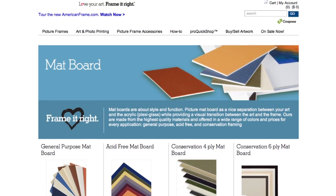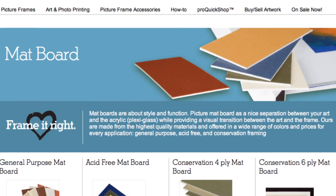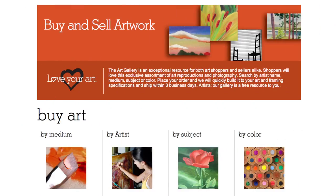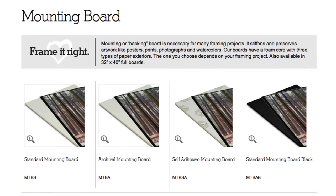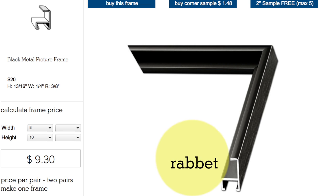When you choose a mat, pay attention to how thick it is. You'll need to add this measurement to the thickness of other materials — like your art, your acrylic glazing, and your mounting board — to be sure the whole stack fits within the frame's channel. Frames have different sizes of channels, called a rabbet.